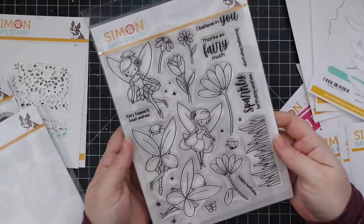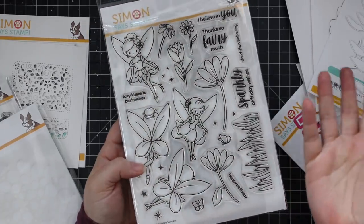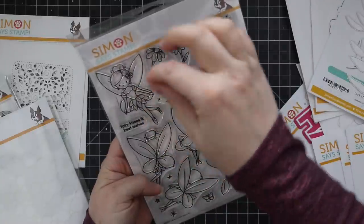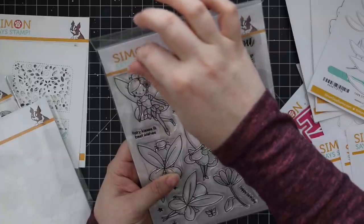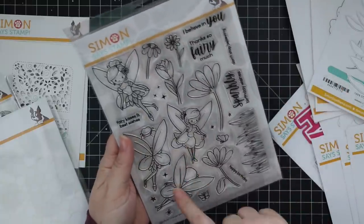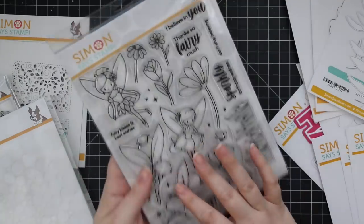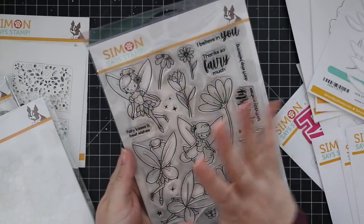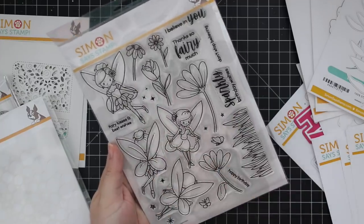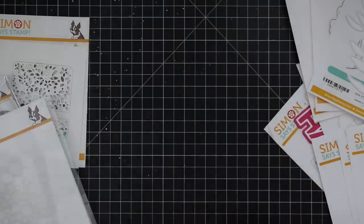This one is really cute — this is the Fairy Tale Spinners set. I just realized that's why it's called that! The front image and the back image — you stamp them, adhere them together, and suspend them on a really thin clear string to make a spinner card. So smart. There is a coordinating wafer die set for this, which I highly recommend unless you want to fussy cut. I will avoid fussy cutting at all possible, so I like having wafer dies. Another big six by eight set.